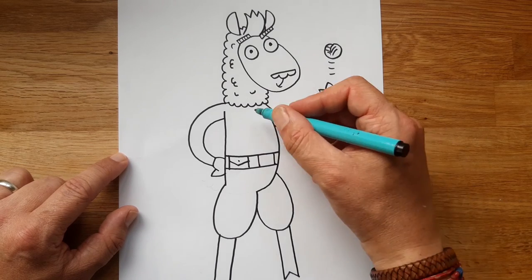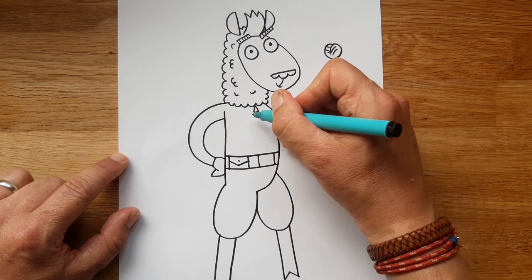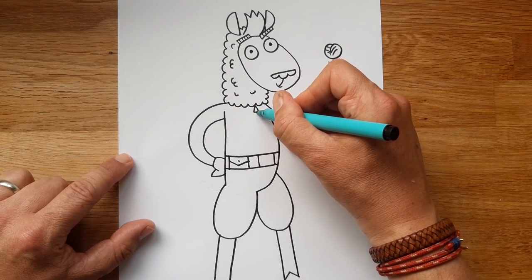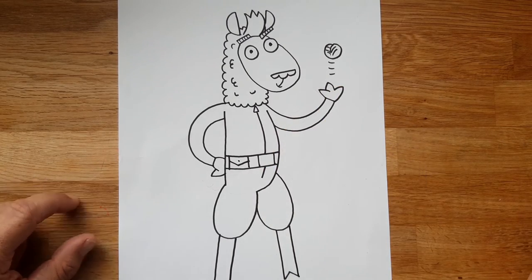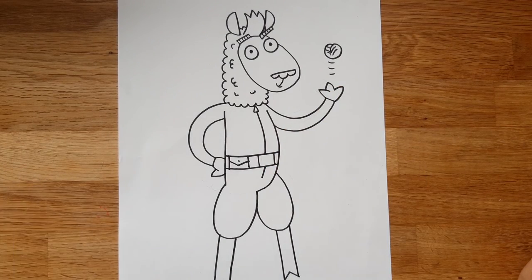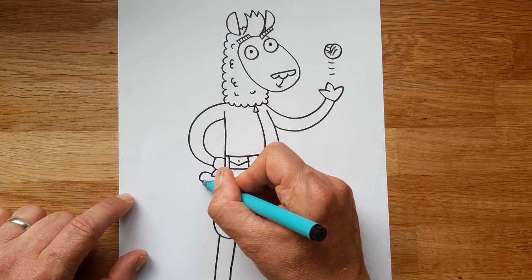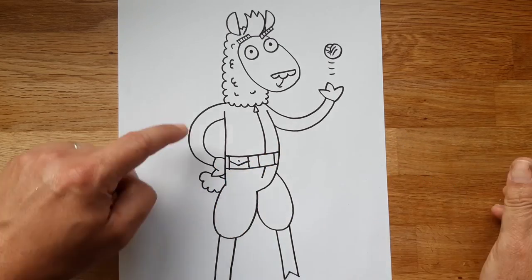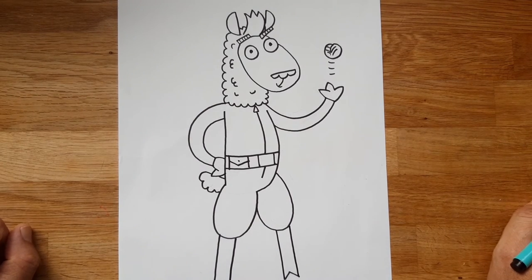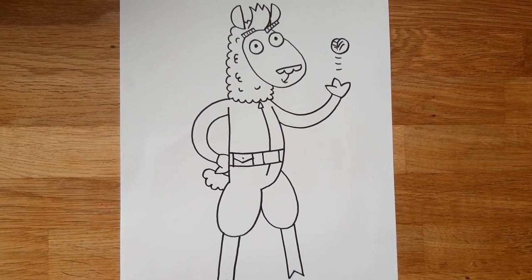Last of all, we're going to do a zip down the front of her suit: a little rectangle for the zip toggle, and then a straight line down. And there you have it — ah, no you don't, I've forgotten one thing. One important thing: her fluffy llama tail. That's going to be like a fluffy cloud — lots of bumps — so it matches the sort of fluff around her neck. And there we have Charlie Palmer, Agent Llama.